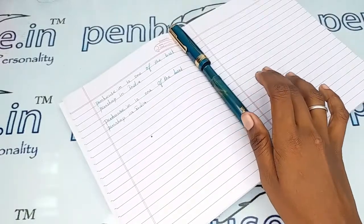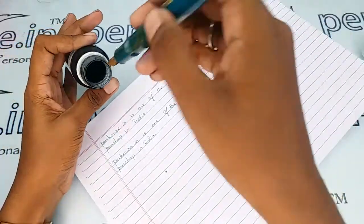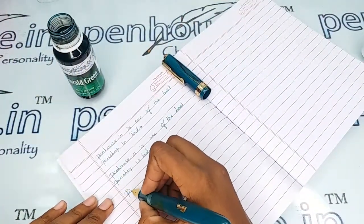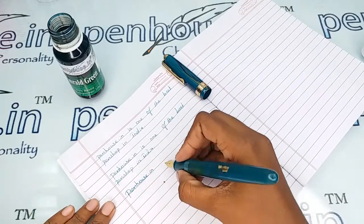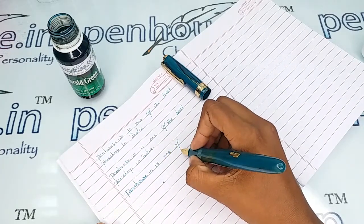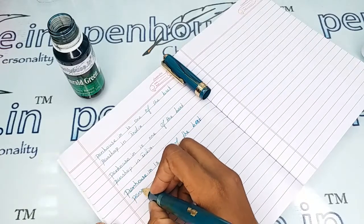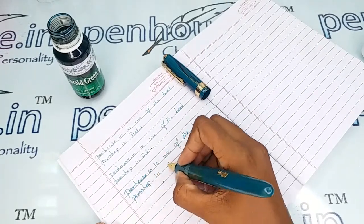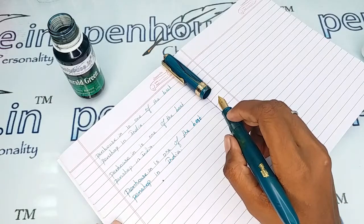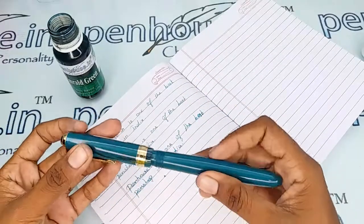Let me give the writing sample of this pen with our Penhouse Emerald Green ink. Yeah, a very good writing with a very smooth flow — the smoothness is definitely there.